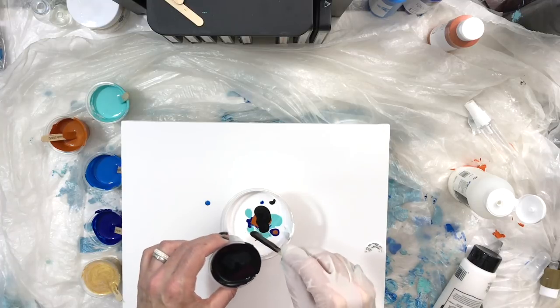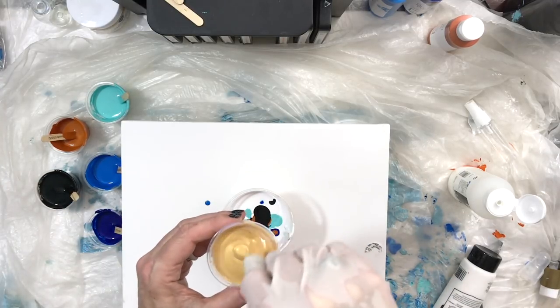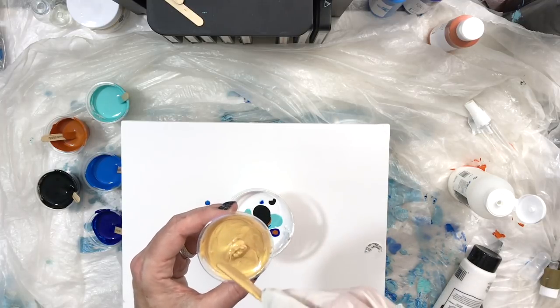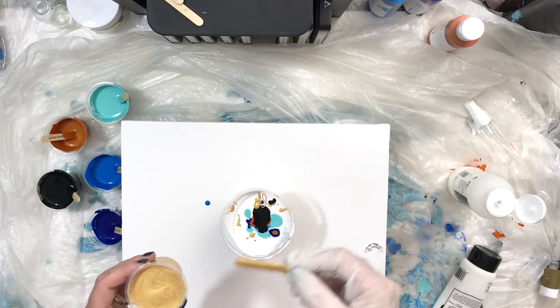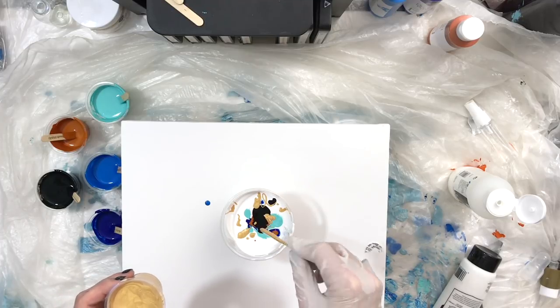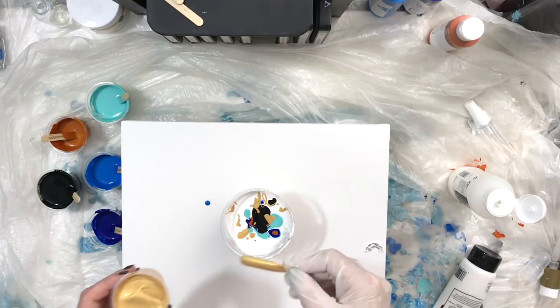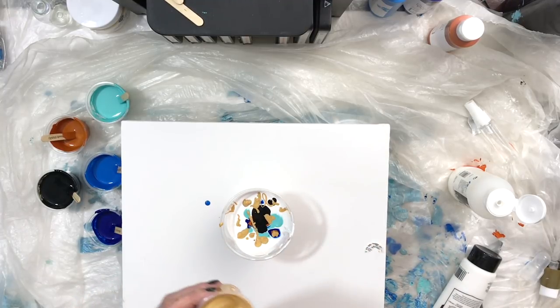The gold is a little bit thicker, and I found that with metallics they're heavier so they're going to flow to the bottom — so I'm just going to do some drips on the top. I have a lot of white paint in this cup, more than almost two-thirds of the way full with white.